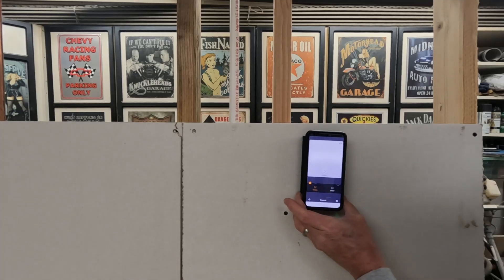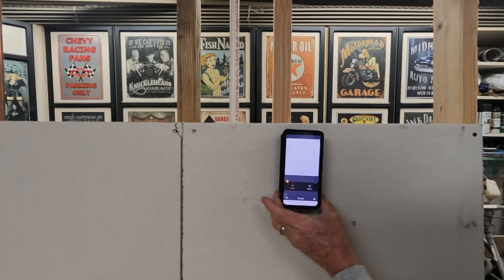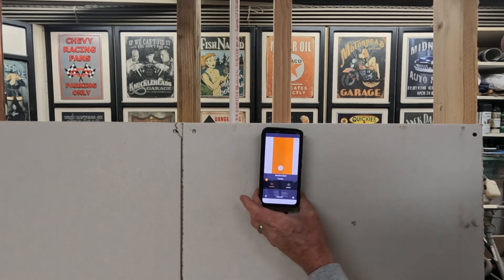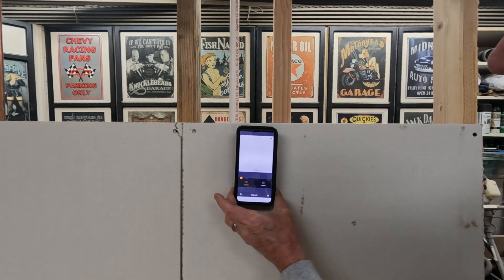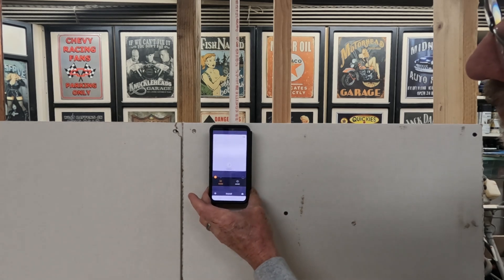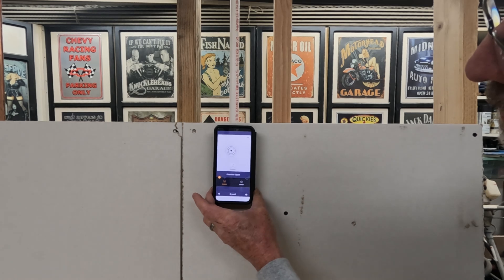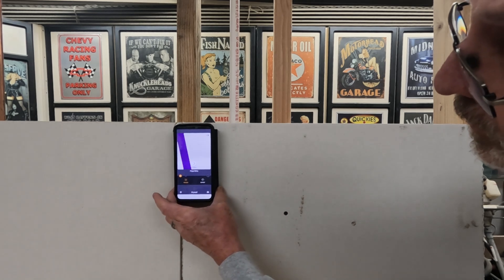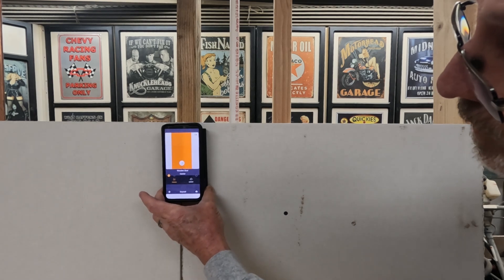As we slowly slide the Wallabot DIY 2 along the wall, we will detect our first stud. As we keep on sliding it down, we're going to detect that PVC pipe. And then as we continue on, we are going to detect this stud.